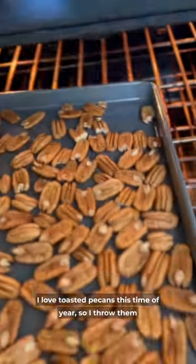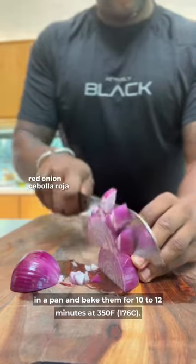I love toasted pecans this time of year, so I throw them on a pan and bake them for 10 to 12 minutes at 350.